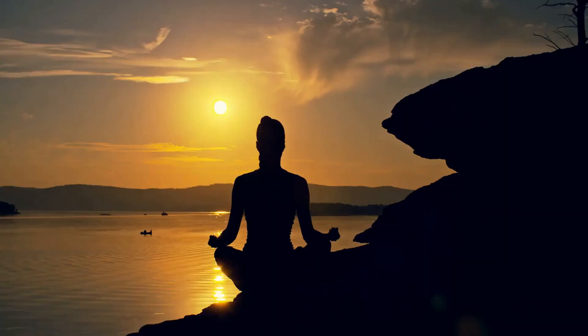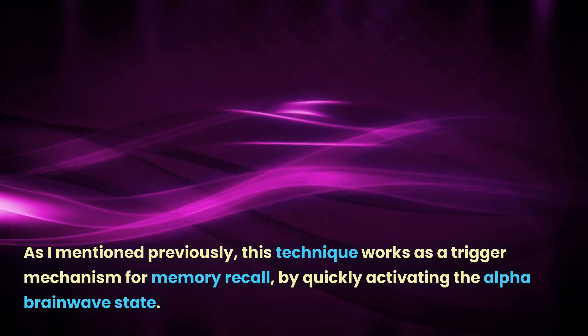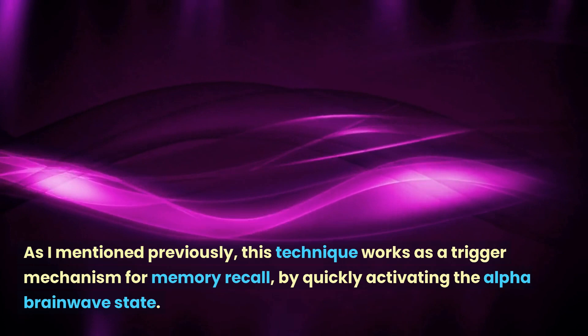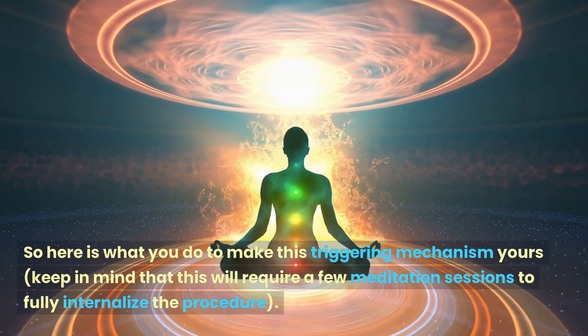It was noted in the book that this technique, like all of them, improves in effectiveness the more you use it. As I mentioned previously, this technique works as a trigger mechanism for memory recall by quickly activating the alpha brainwave state. So here is what you do to make this triggering mechanism yours.